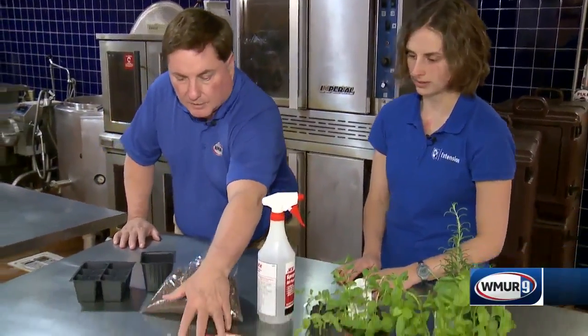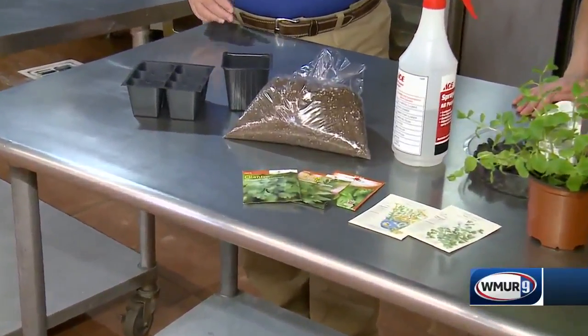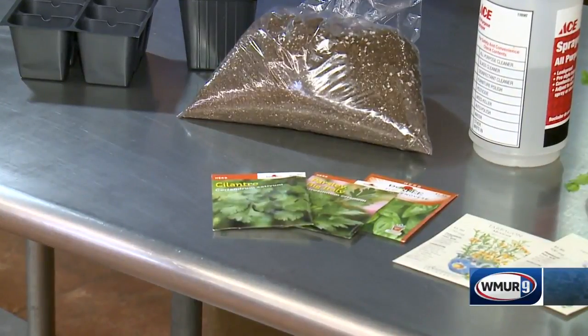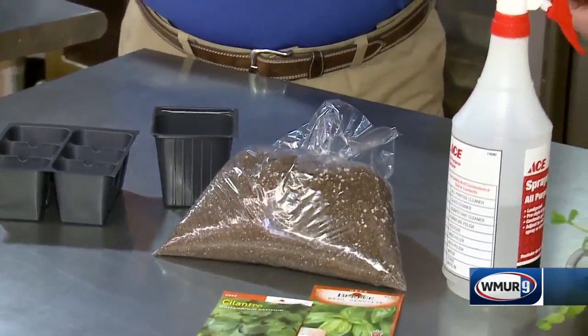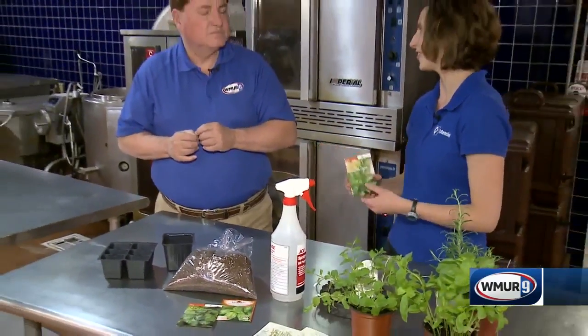We have some herbs in front — just how long does it take for them to germinate? It depends on the plant, but most will come up in about two weeks. Say you're going to grow parsley — you want to start that indoors. The nice thing is you might be able to harvest a little bit indoors, and then transplant it into your garden this summer.